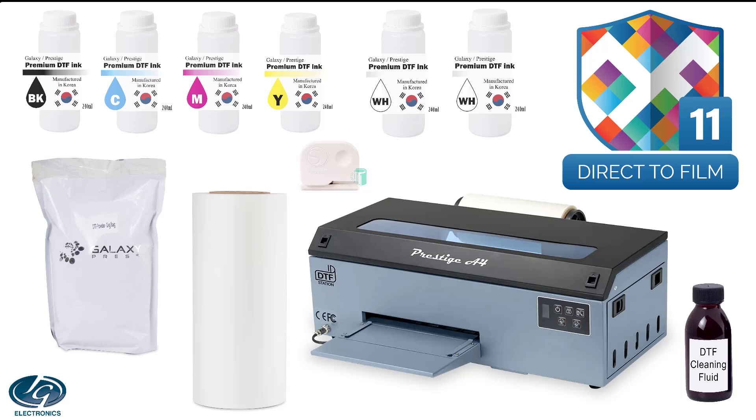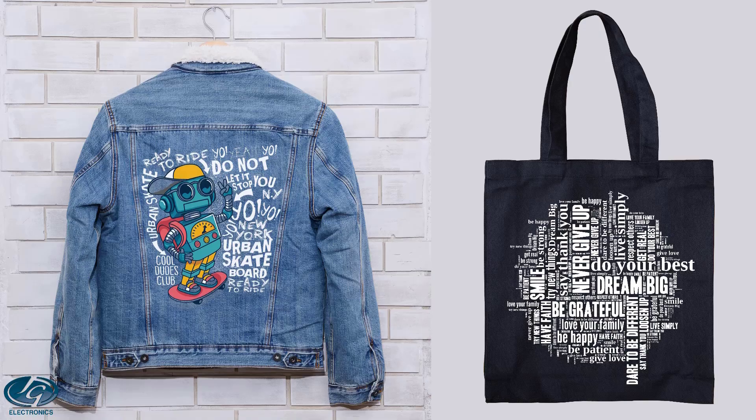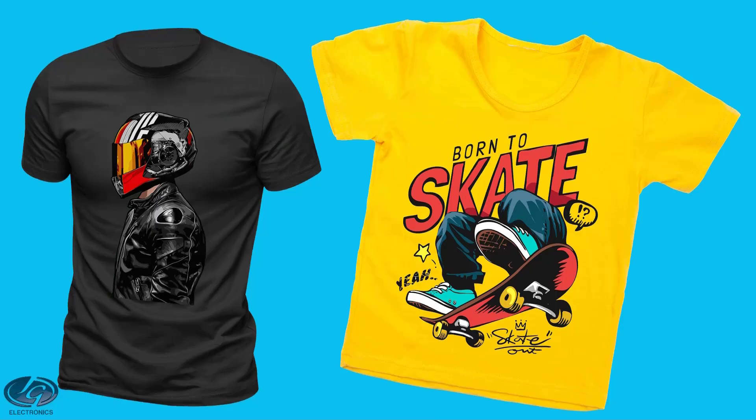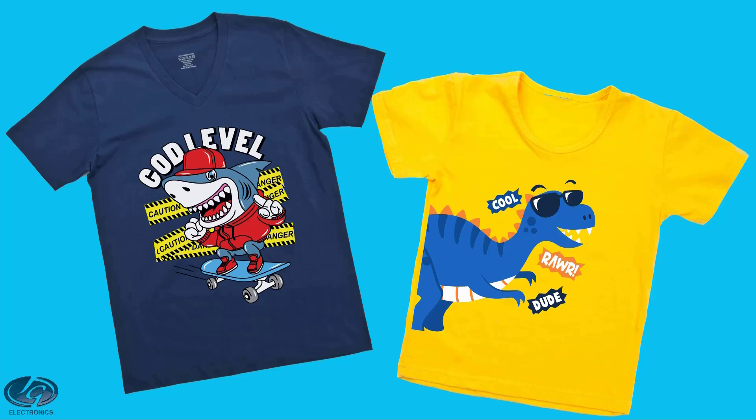The Prestige A4 Roll Fed DTF system is an ideal entry-level system for anyone wanting to get into DTF on a budget. It can transfer onto almost any porous substrate, which means a substrate that will absorb water, with some users telling us about their success in printing items which they should not be able to, like diaries.